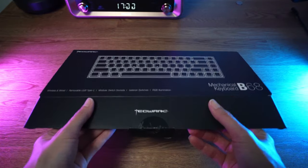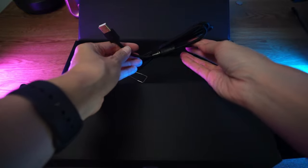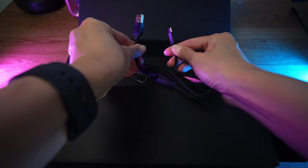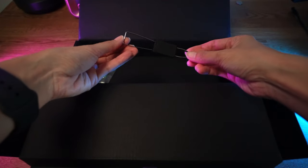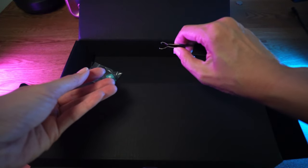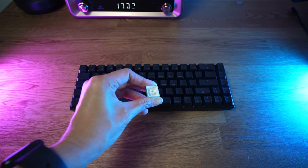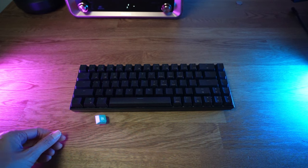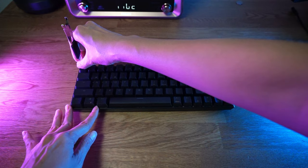Let's move on to talk about the B68 from Techwear. Out of the box you get the keyboard — that's a given — a user guide, a 1.8 meter detachable USB-C cable. This cable is braided; I really like it. There is a keycap remover included so you can change out the keycaps. Techwear do sell keycaps in different variants, and the last thing in the box is a green keycap. With this keycap you can gauge the hardiness of materials of Techwear's keycap. Let's replace the escape key with this green one. Swapping out the keys is really easy.